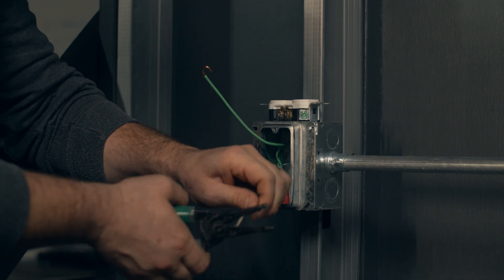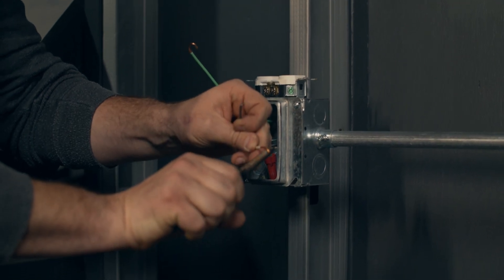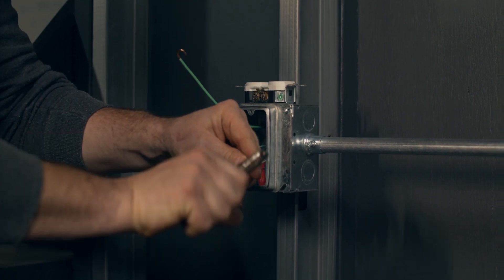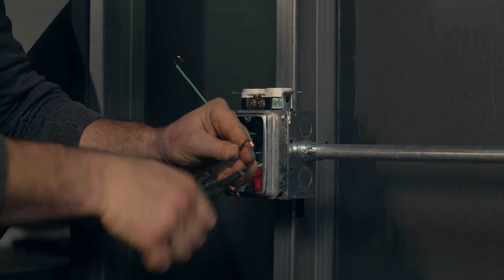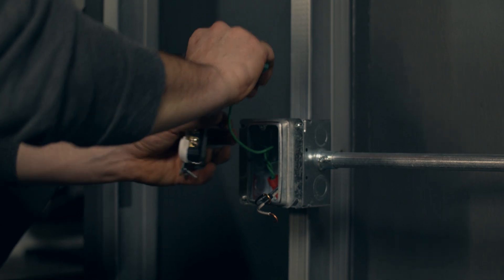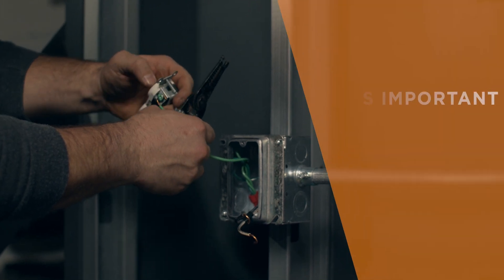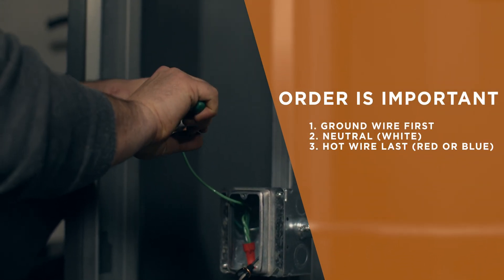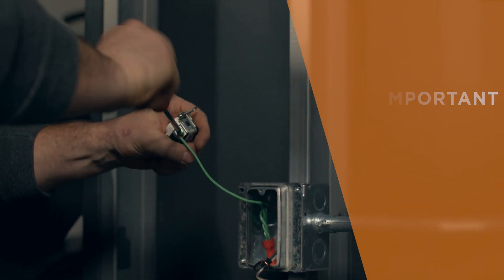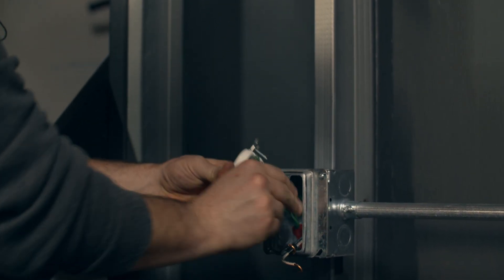Remember, if you work on wires like they are hot, you reduce your risk of getting shocked even if something were to happen. Twisting them like that, creating the hooks. I start with the ground. On a switch you go ground, switch leg, power — on a receptacle you're going to go ground, neutral, power. I crimp down the ground and tighten it down.